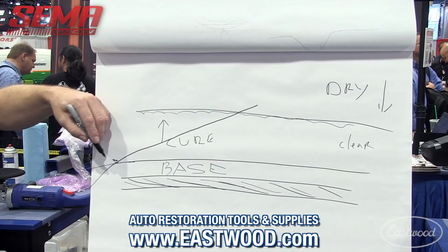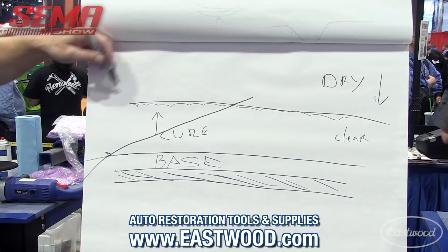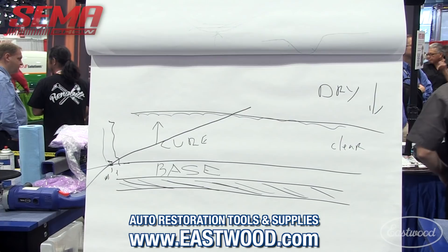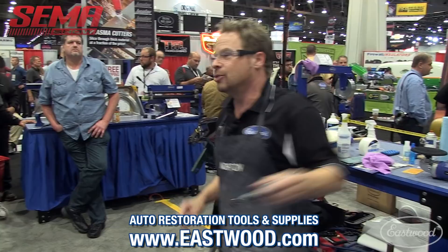You've got to baby those edges — you don't want to create more problems, because then you've got a mess you're chasing all the way down the panel. You may even have to strip right down to the metal substrate again. Try, like anything, not to burn through your edges.